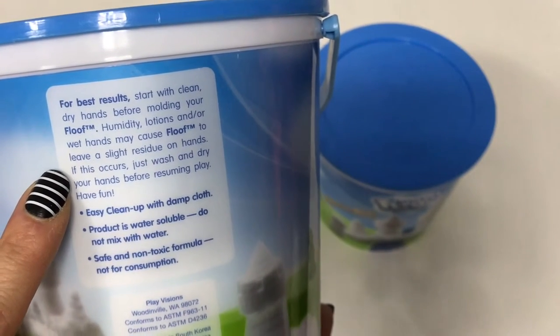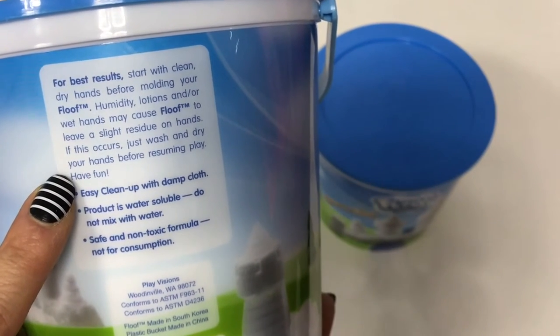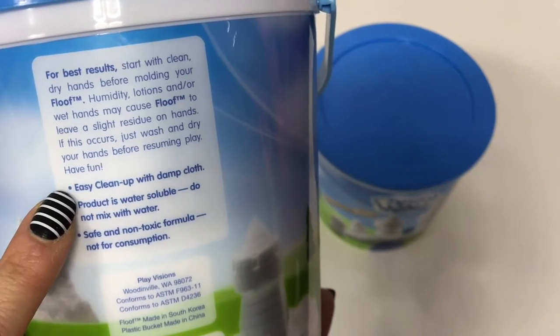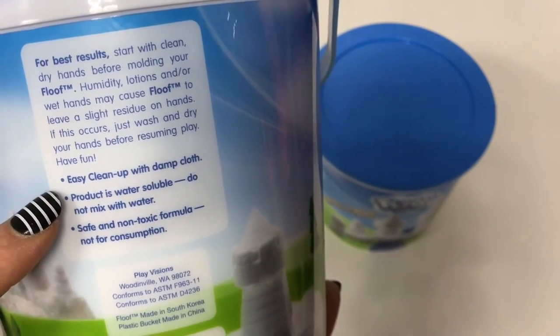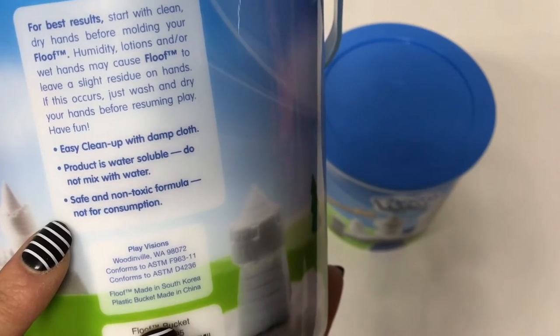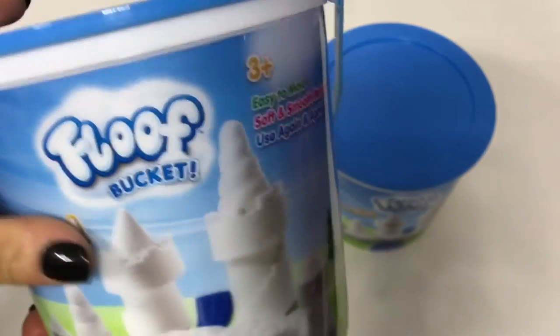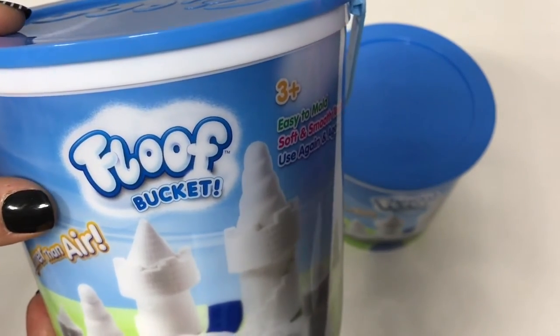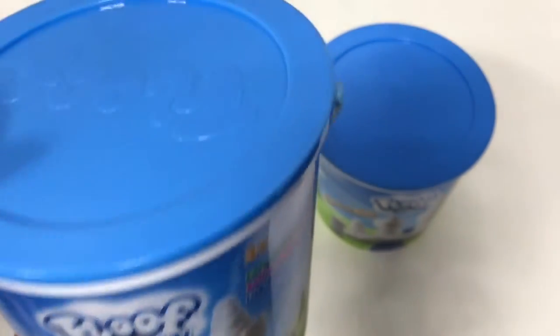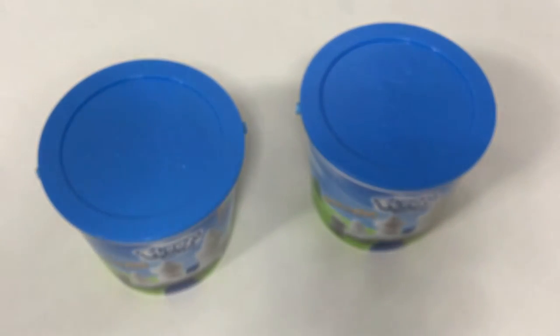Humidity, lotions, or other wet hands may cause floof to leave a slight residue on hands. If this occurs, just wash and dry your hands before resuming play. It says it has easy cleanup with a damp cloth — product is water soluble, but do not mix it with water. Safe and non-toxic formula, but not for consumption — so don't eat it, kids. Also, I got some on my rug and it didn't want to come out, so don't play with this on the rug or carpet, and try not to get it on your clothes.